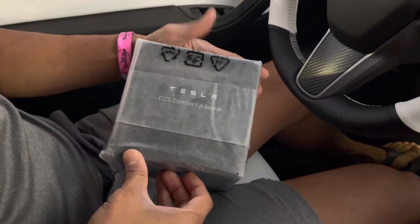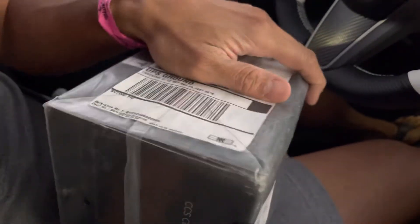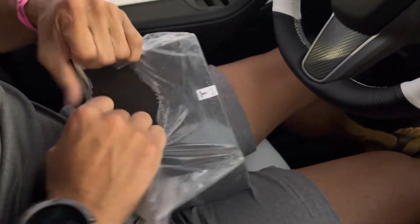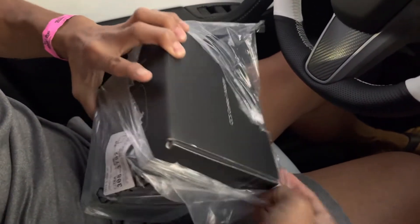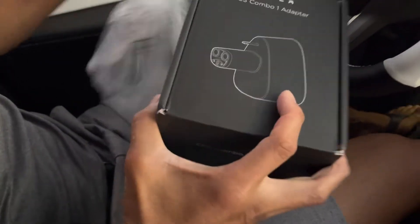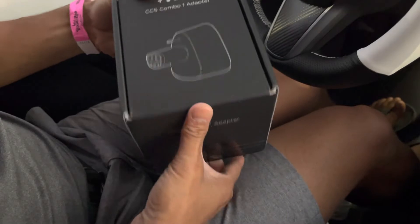Just got my Tesla CCS Combo 1 adapter. This is how it was shipped to me. I ordered a few weeks ago, seen it on a Tesla forum on Facebook and got here — so maybe two weeks ago, something like that.